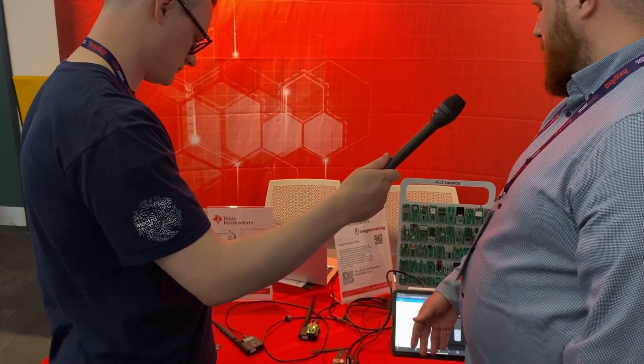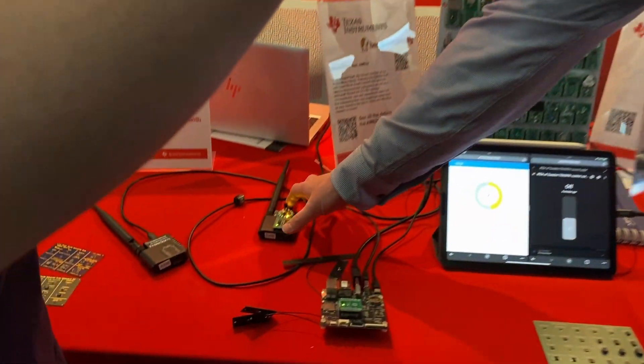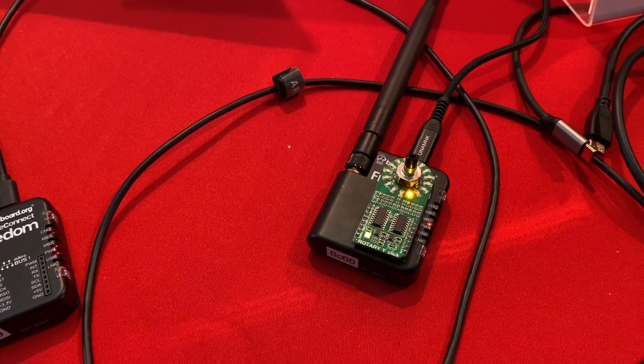It also has a housekeeping microcontroller alongside it — the MSP430. We've got a long-range antenna plugged in, and that allows it to broadcast between the BeaglePlay and the BeagleConnect Freedoms.